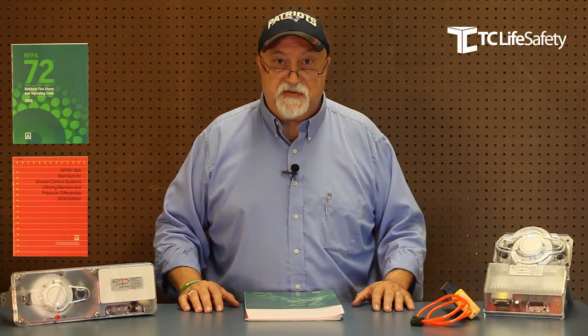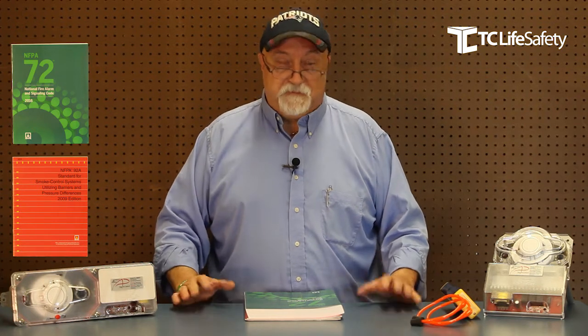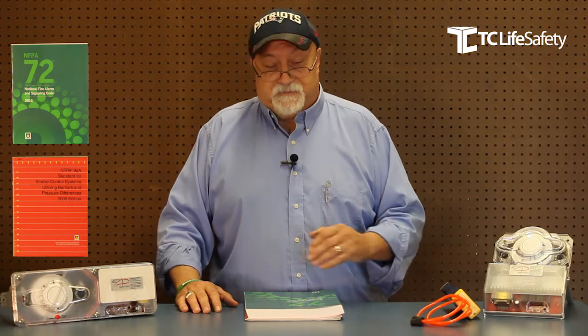Hello, my name is David Peterson and welcome to TC Life Safety's Tech Tips. Tonight we're going to be talking about duct detectors. I'm not going to get into how to install them or how to apply them. We're going to talk about what makes duct detectors tick. It's been my experience in the industry that these are the most hated and misunderstood products on the market.